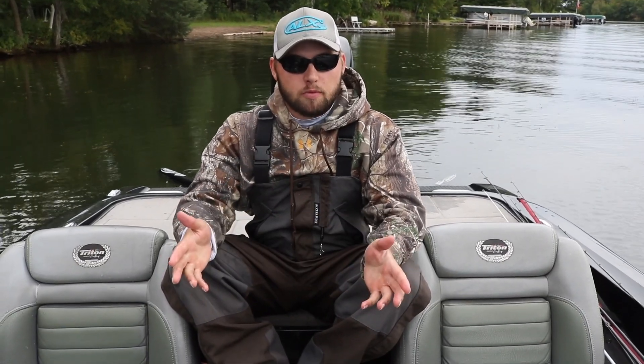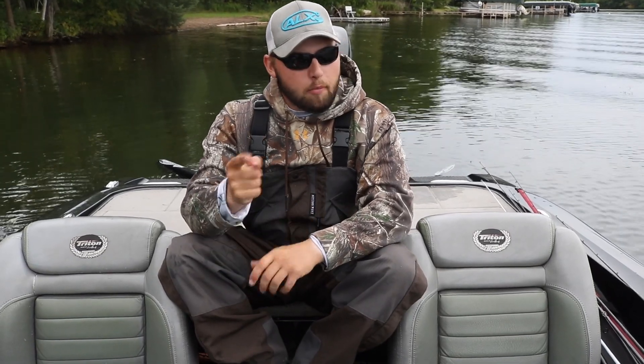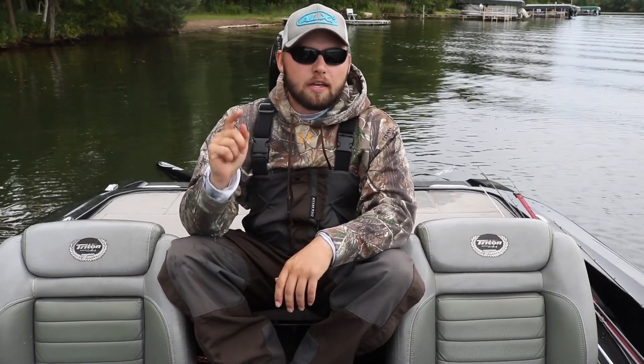There he goes, back in the water. I hope you guys enjoyed today's video. If you haven't subscribed to the channel, at 5,000 subscribers we're doing a rod and reel giveaway - all you have to do is subscribe to be entered. Hope you enjoyed today's episode. Remember to like and subscribe, and until next time, keep fishing hard.